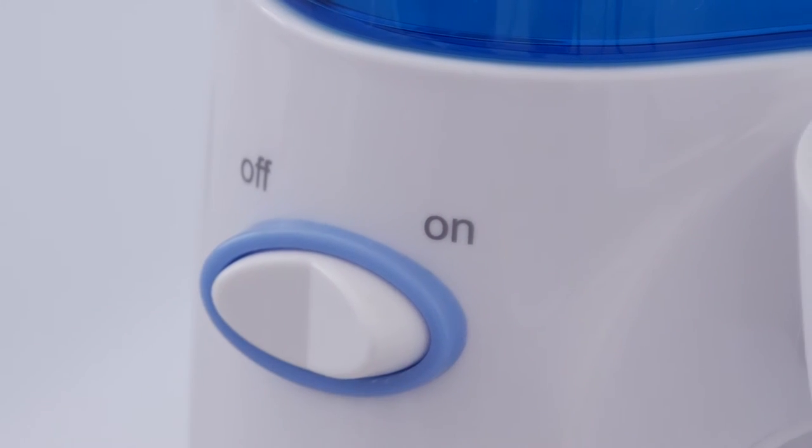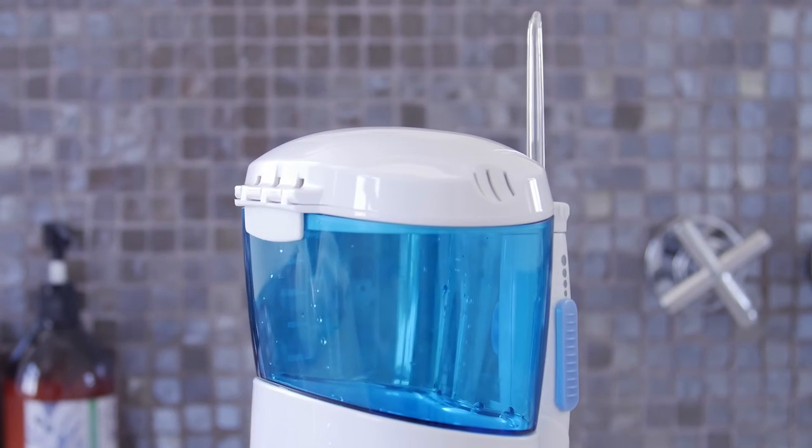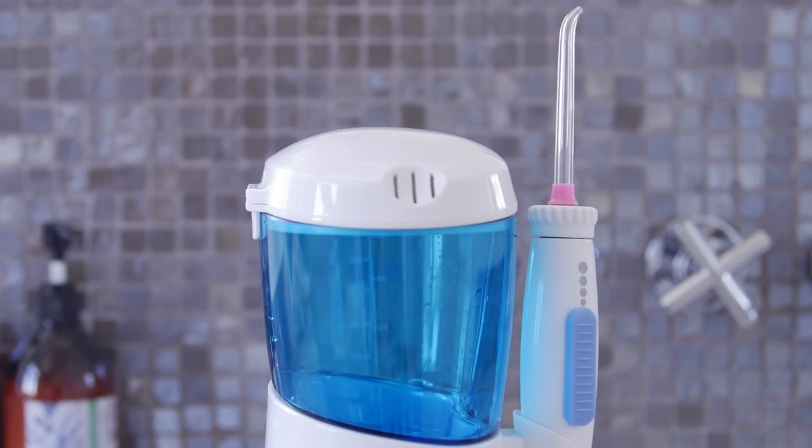When finished, turn the on-off button off. Empty any liquid left in the reservoir and unplug the unit.